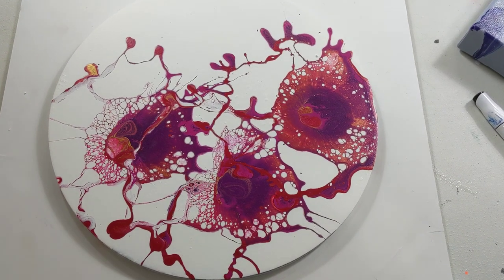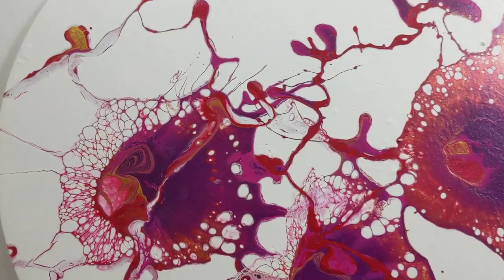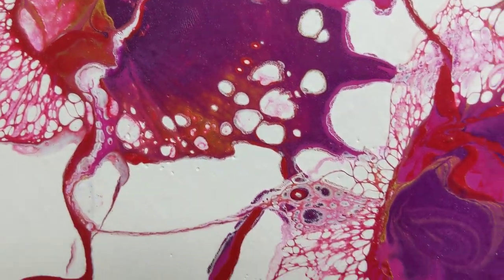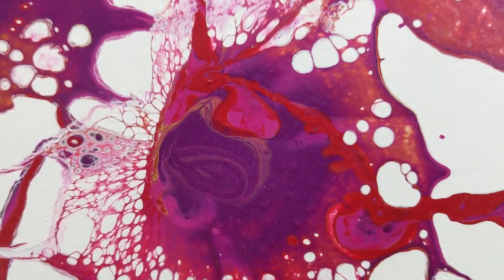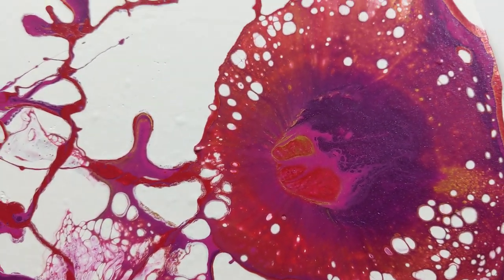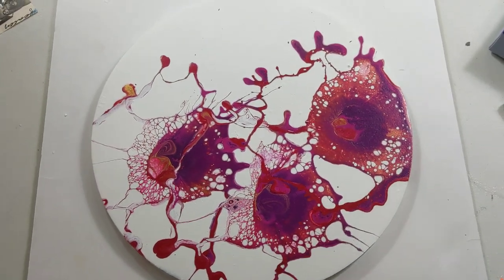Hey everybody! Here's my mallet smash from my last video and it turned out really cool. It's hard to see the gold and the iridescent on camera but it's there. You can see a little bit of the gold but I really like how it turned out.